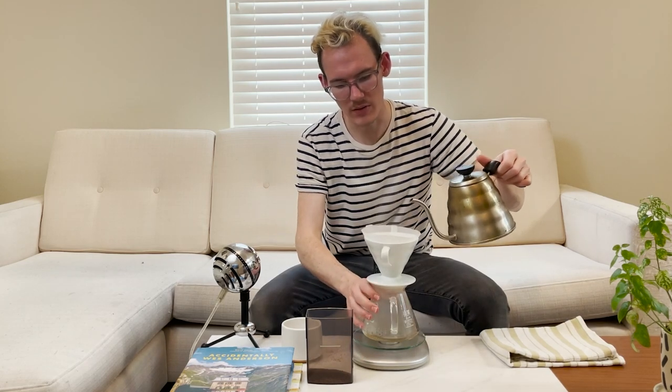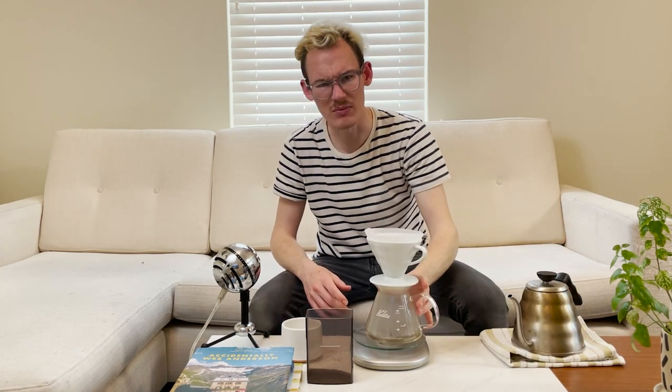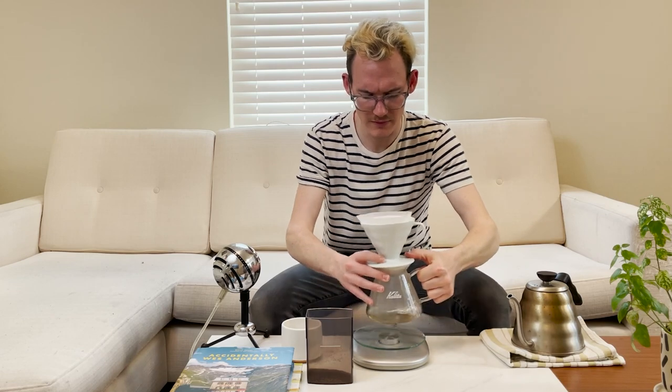The recipe calls for about 197 degree Fahrenheit water. I just put this on my stove and waited just a little bit for it to cool down. The recipe we have here is 20 grams of coffee. You're going to grind your coffee a little more coarse than you would for a regular V60 — a coarser grind creates a cleaner cup. We're not going all the way to a Chemex size, but it's somewhere in between. On my Baratza Encore, I'm grinding at about a 16 to 18.